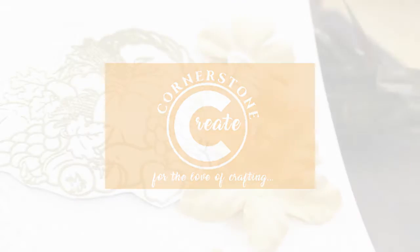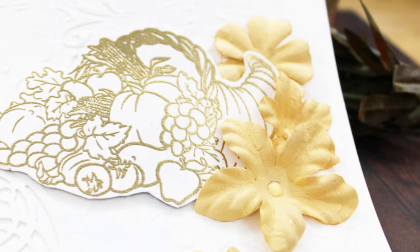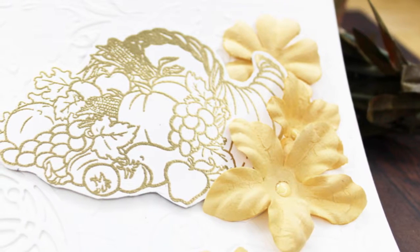Hey there! This is Stephanie, the hands, hair, and heart of CornerstoneCreate.com. Thank you for being here with me today. We're going to have a lot of fun making this simple card.